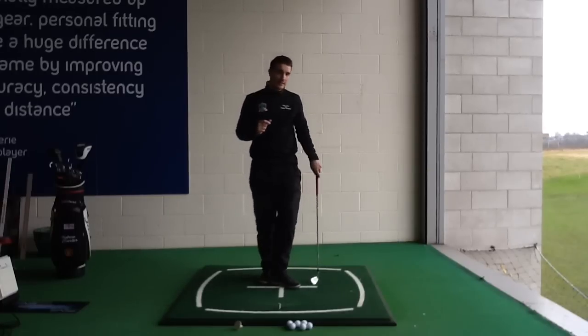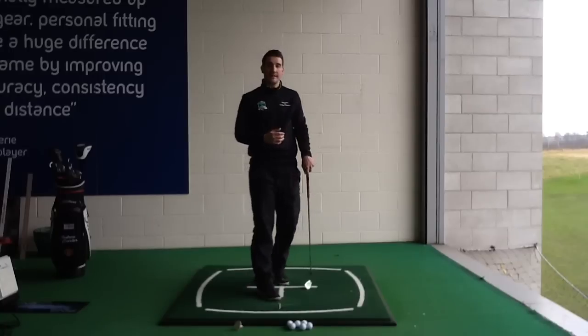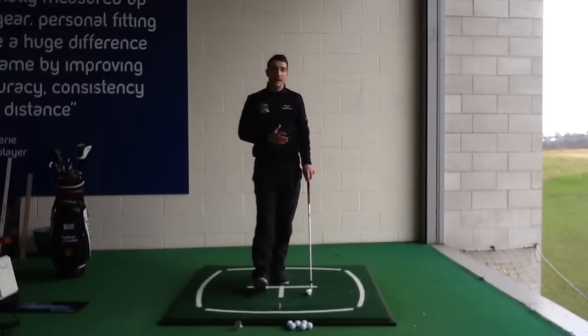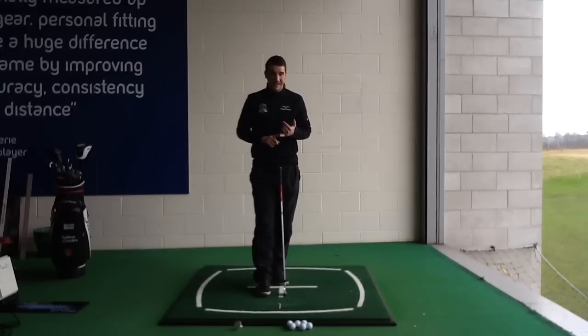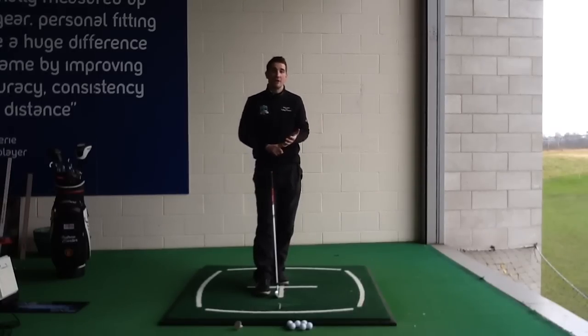We're going to look at improving that clubface angle relative to your swing path to get the ball drawing. Also, for those players that swing from an out-to-in path and hit the big slice to the right-hand side, we're going to look at straightening up your clubface to the swing path. That will promote a pull shot to the left-hand side, but it will pull it less distance than you're slicing it, and it will hit the ball a lot further with a much more penetrating trajectory.